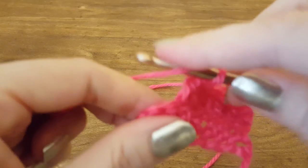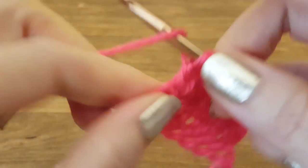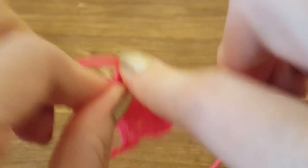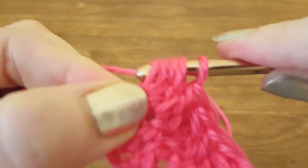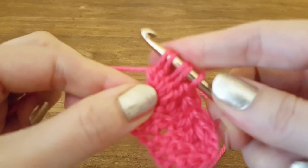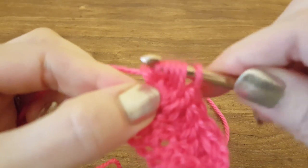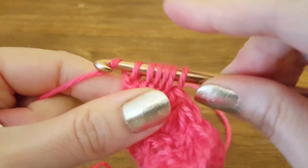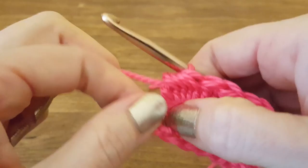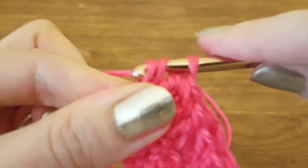And this will be our last bobble on this row: two loops, three loops, four loops, five loops, and six loops — yarn over, pull through all the loops. Then into those three turning chains we're going to do a double crochet into the center of those, which will complete this row.